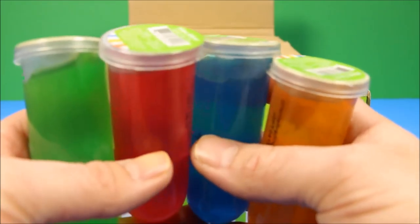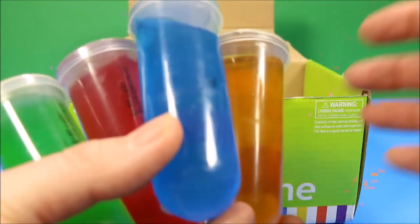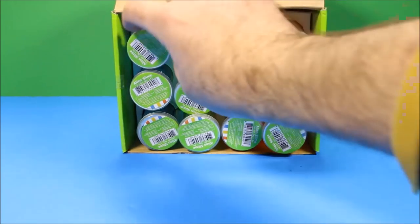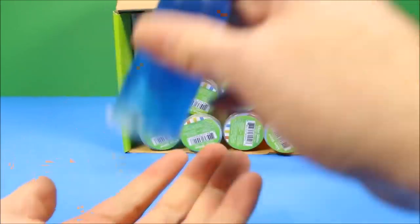We're going to go ahead and open them all up. We're going to see the gross slimy alien inside there. And then we're going to go ahead and slime some stuff. Oh man, this is going to be awesome.